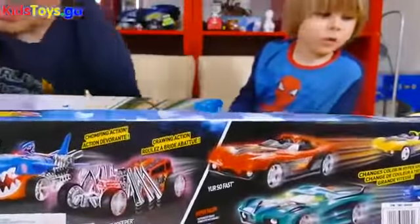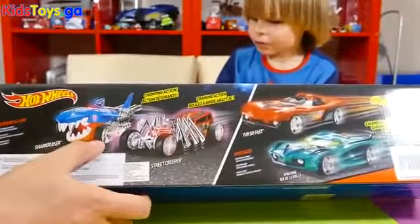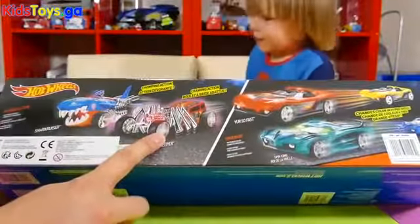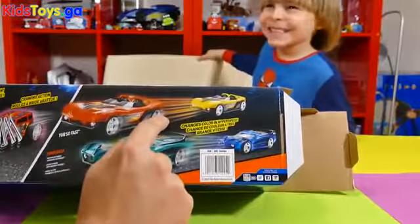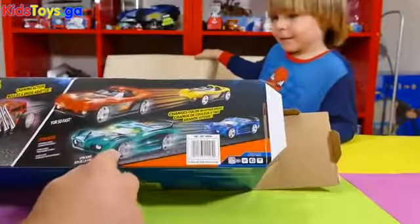We'll have a quick look at the back of the box actually — we should do it, shouldn't we. We should always look at the boxes, always forget about the boxes. Extreme action, motorized. And there's a shark on there, that looks pretty cool. Haven't got that one though. We've got this one — the street creeper. And we've got the yellow one here, and it turns red. But you can get a blue one which turns greeny.